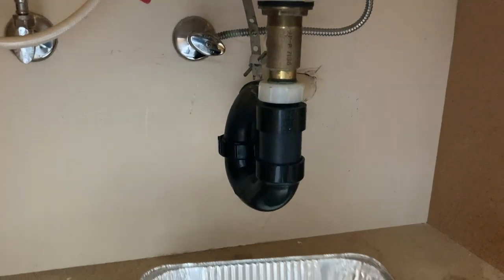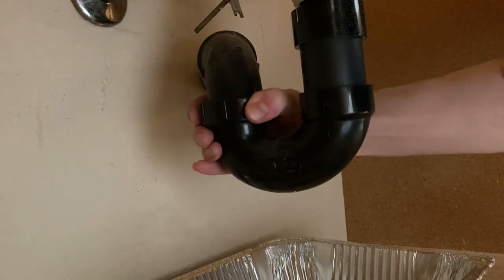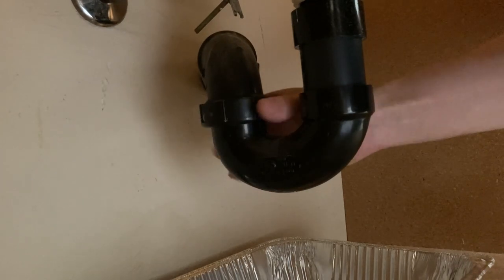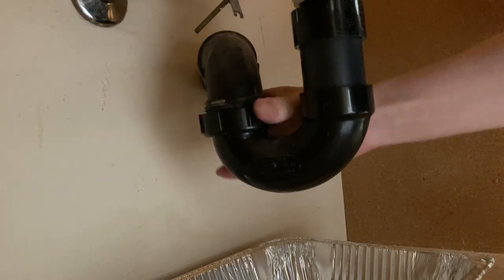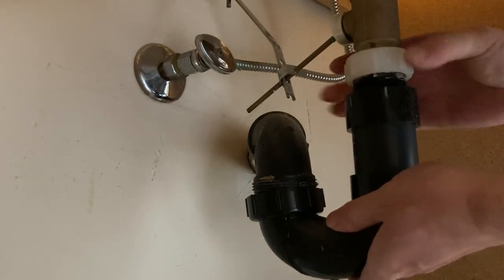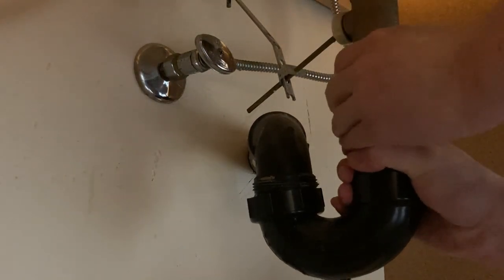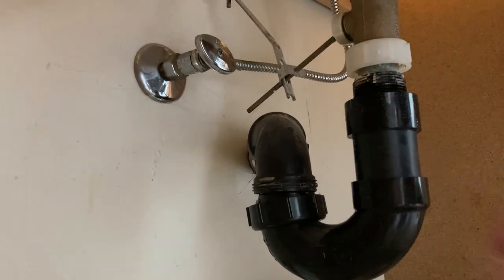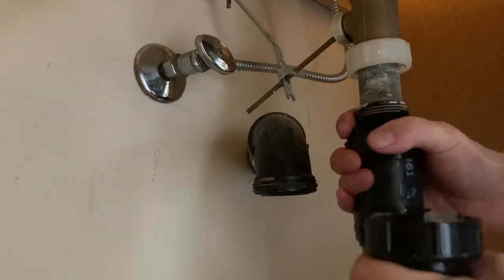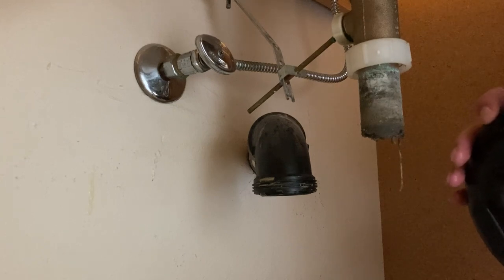To clean the P-trap and the tailpiece, first place a container or bucket directly underneath the P-trap to catch dirty water. Unscrew the slip nuts on the two sides of the P-trap. In this case, there is no blockage in this P-trap although it is very dirty.